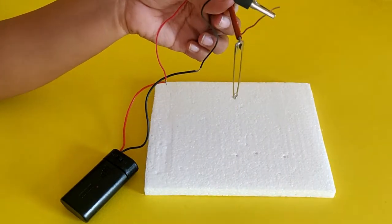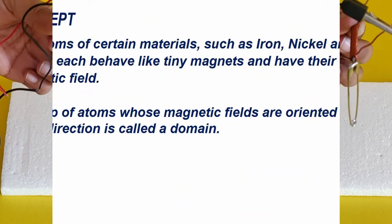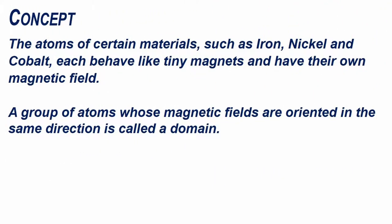Let's see why this happens. The atoms of certain materials such as iron, nickel and cobalt each behave like tiny magnets and have their own magnetic field. A group of atoms whose magnetic fields are oriented in the same direction is called a domain.